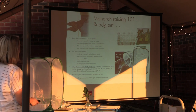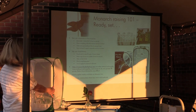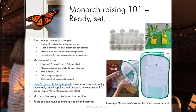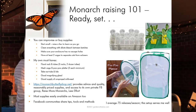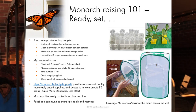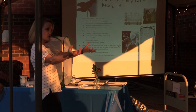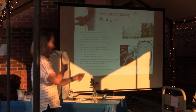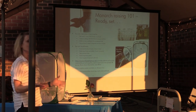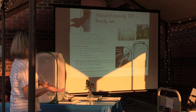Monarch Raising 101. I show here my favorite tools and supplies. A lot of folks improvise with what they have. I recommend if you want to try this: start small. Some people get so excited they're out picking leaves, see more eggs and more eggs, and the next thing they know they're raising 30 caterpillars — and very hungry caterpillars need a lot of milkweed leaves. So some can stay outside.